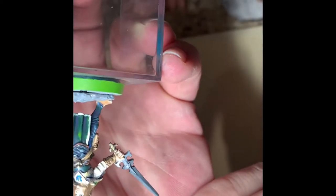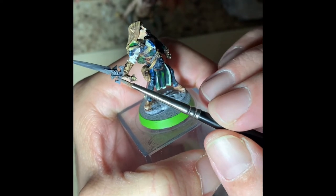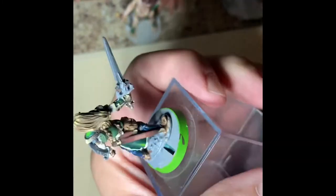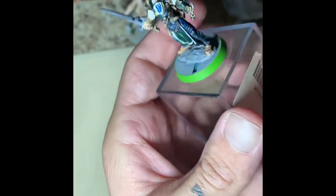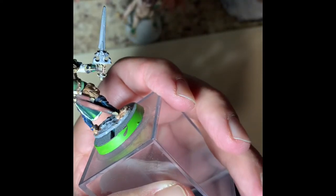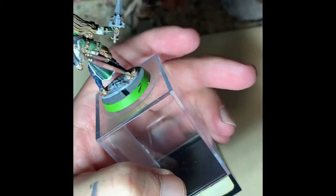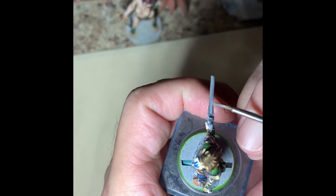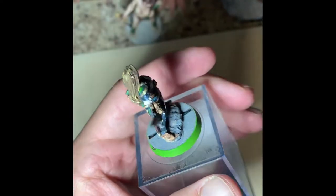Today we're working on the sword and a little bit of metal bits at the belt. With the sword we already did a base coat and a first tone, so here we're just applying lighter and lighter shades to highlight the sword. The spacing we want to look at is getting smaller and smaller, lighter and lighter, so that we've got good transition. At first you're going to see the transition lines pretty apparently, especially when the paint is wet.